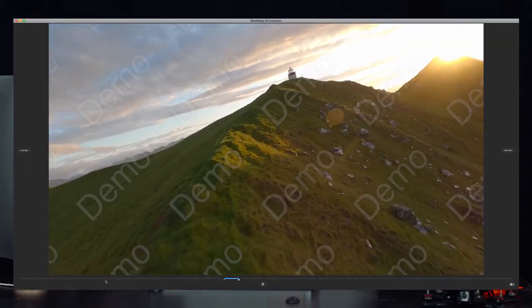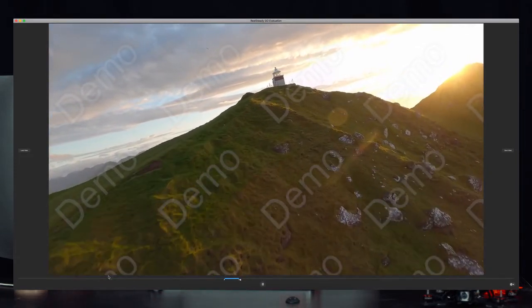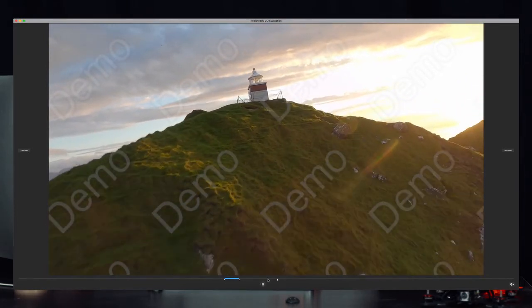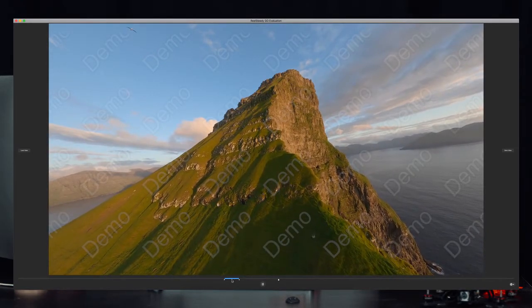That defines the section you want to smooth out. Sometimes if I have one full video with a lot of good runs, I just render out the entire video instead of going section by section. You can see the cursor starts automatically moving forward to the next shot.